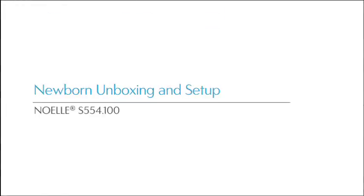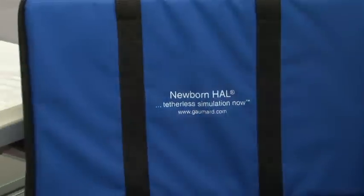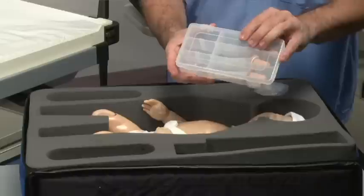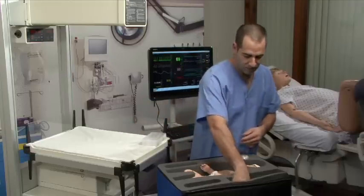Newborn Unboxing and Setup. Inside the Newborn Simulator protective case, you will find the following accessories: replaceable umbilical cords, silicone oil, and an AC adapter.